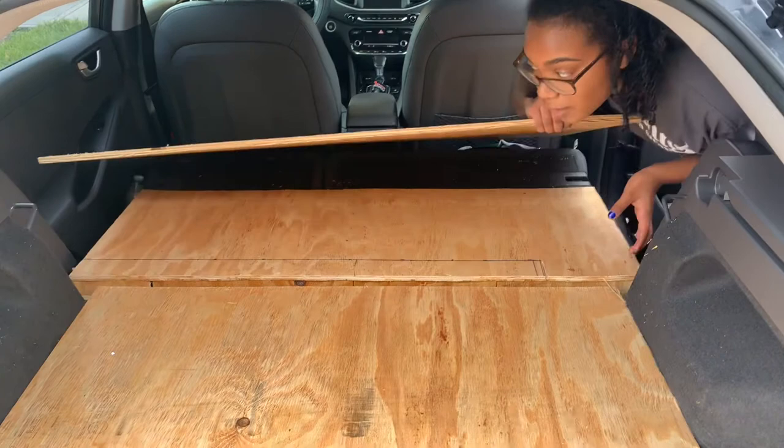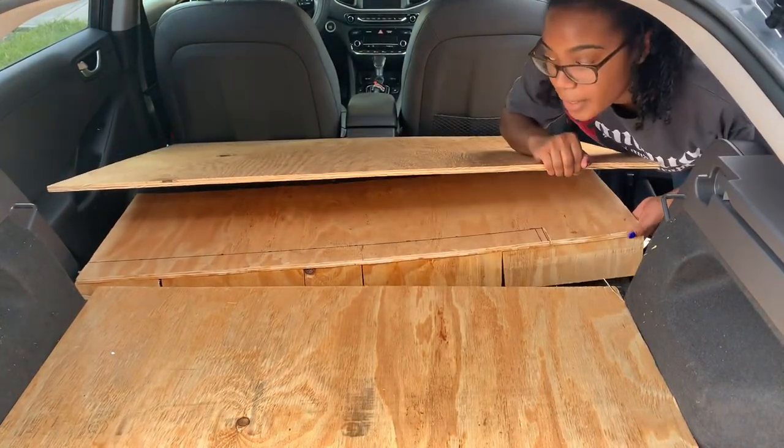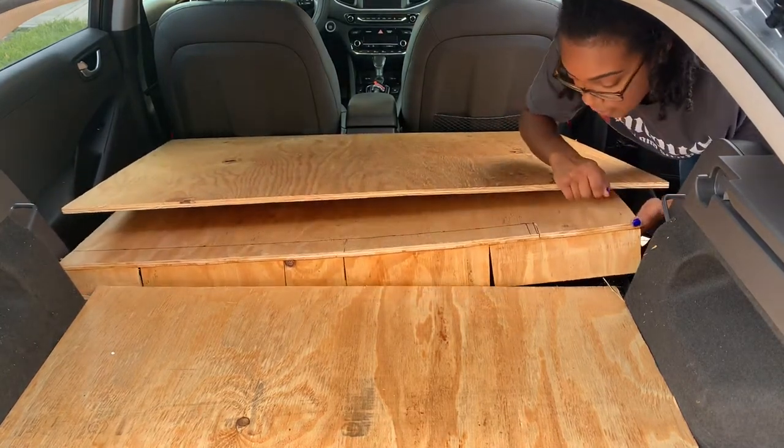This part isn't leveled because I made this as a second platform, but I accidentally did it the wrong way. I glued this on top of the board rather than on the side of the board.